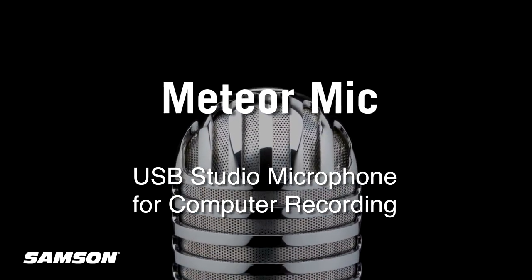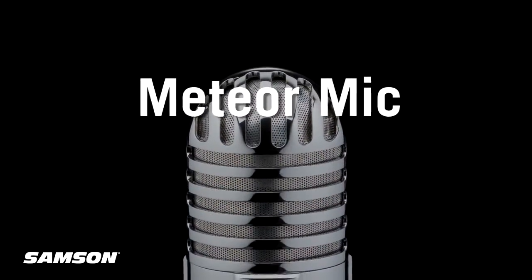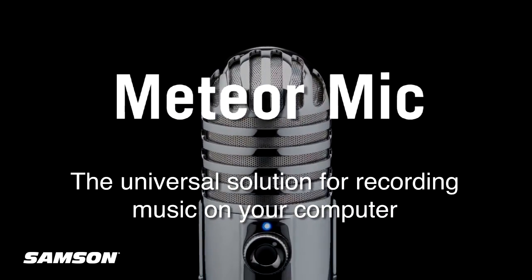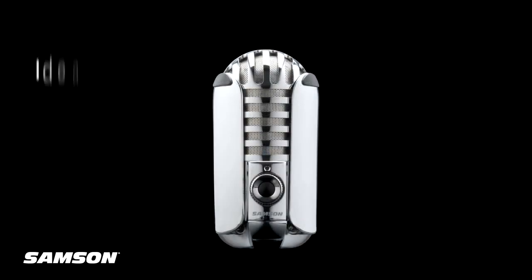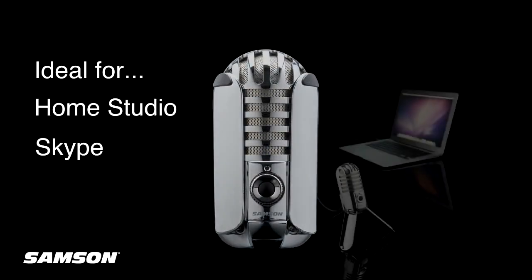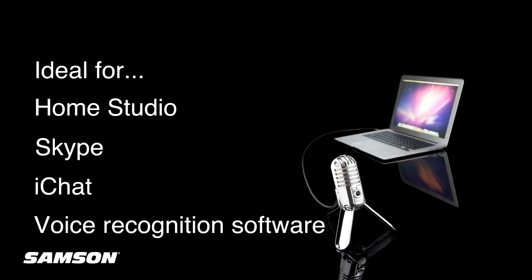Introducing the Meteor Mic USB Studio Microphone for computer recording from Samson. This is the universal solution for recording music on your computer. Perfect for your home studio, Meteor Mic is also ideal for Skype, iChat, or voice recognition software.